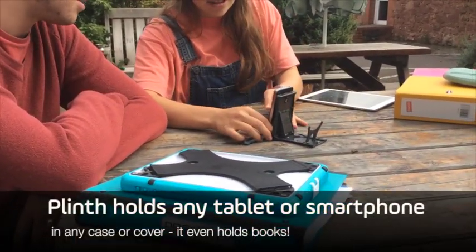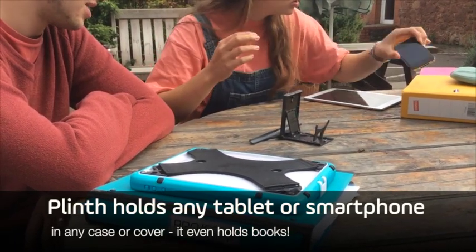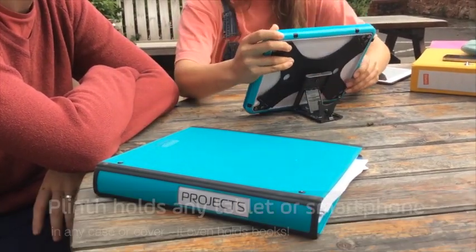Plinth isn't just great for tablets. You can use it with your smartphone and you can use it with any tablet in any case. Even a large waterproof case sits comfortably on the Plinth.